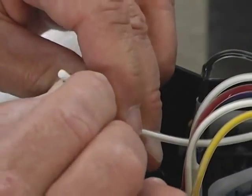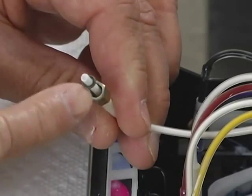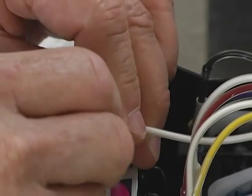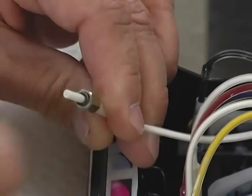Pull the nut back on the tube to expose as much of the end of the tube as possible, being careful not to lose or damage the small O-ring on the tube.